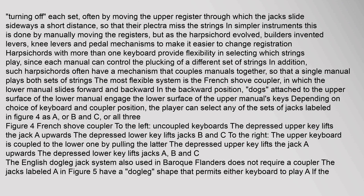As the harpsichord evolved, builders invented levers, knee levers, and pedal mechanisms to make it easier to change registration. Harpsichords with more than one keyboard provide flexibility in selecting which strings play, since each manual can control the plucking of a different set of strings. Such harpsichords often have a mechanism that couples manuals together. The most flexible system is the French shove coupler, in which the lower manual slides forward and backward; in the backward position, dogs attached to the upper surface of the lower manual engage the lower surface of the upper manual's keys.